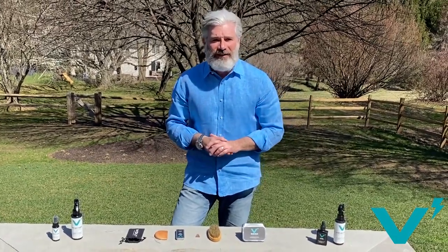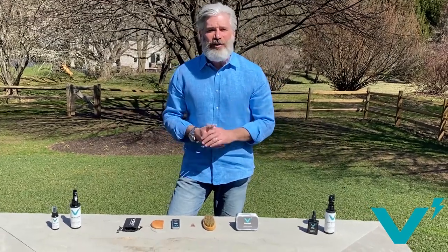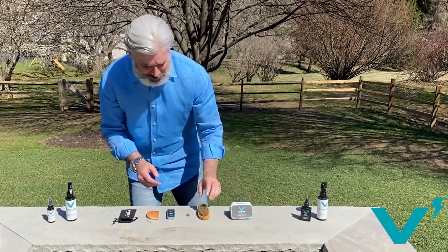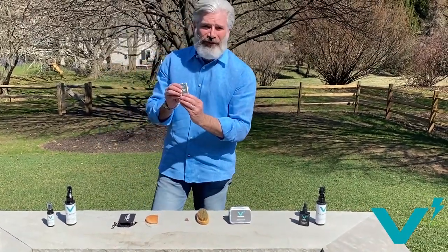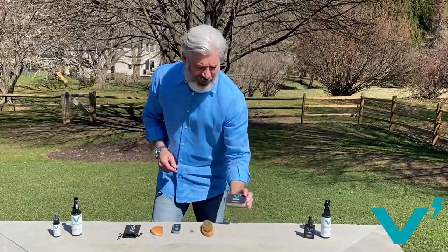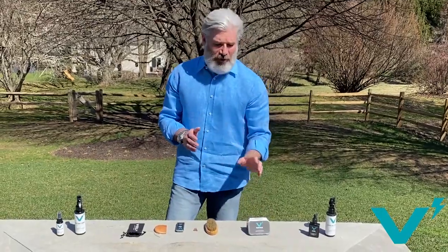Wherever I am, I still want to look my best in front of a video call or in front of a client. I need to look my best, and Volt Grooming products help me look my best. Today I'm going to talk about Volt Grooming Sculpt Wax, but before that I just want to go back a little bit and give you a quick refresher.